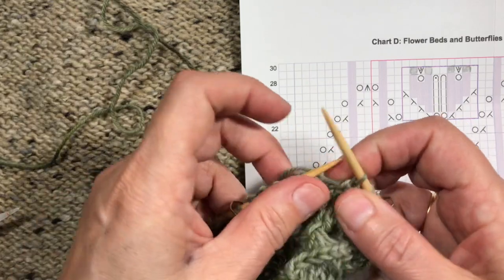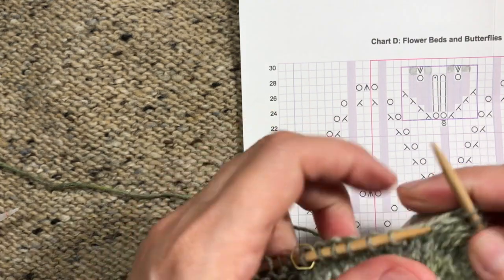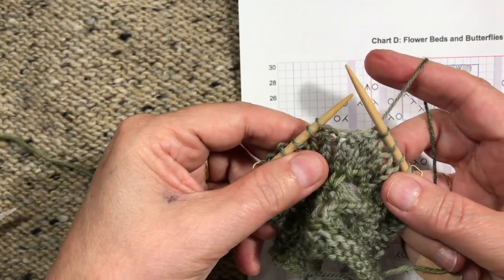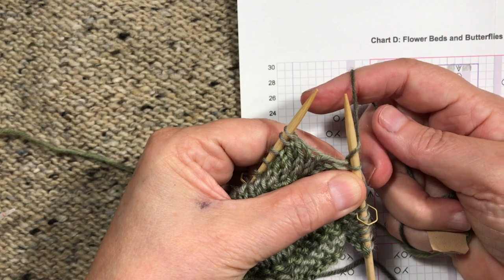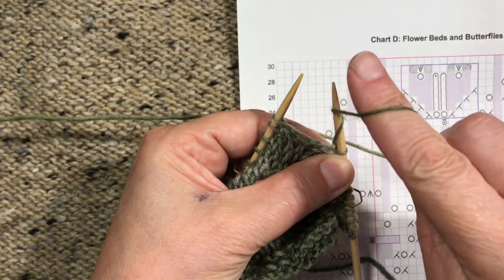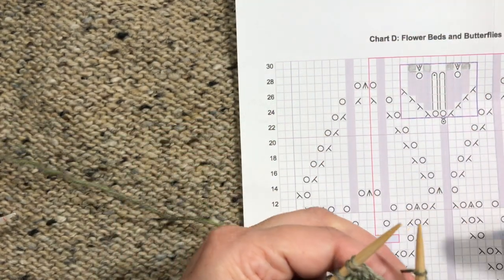I'm showing this because it's different for people who carry the yarn in their right hand to make yarn overs. We're ready to make the two yarn overs — the yarn's in the back because we're knitting. I bring it to the front and over the top of the needle — there's the first yarn over — then I bring it to the front again between the needles and over the top again, so I get those two yarn overs.